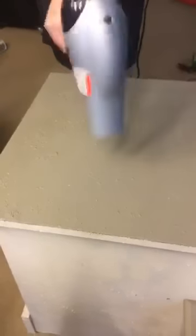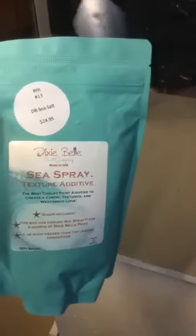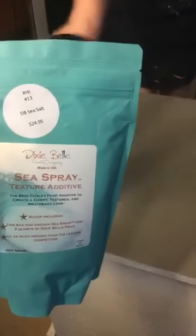Can you guys see what a great color that is? It's kind of a nice, warm, light brown. Today we are using Sea Spray — a texture additive. If you look at yesterday's post, you will see that we posted a sad piece of furniture that my daughter brought home that had some damage from water on the top of it. And we are fixing it with this — we are creating a new top, basically.